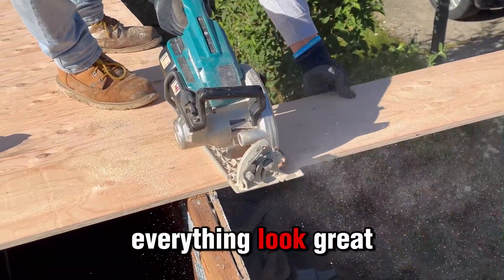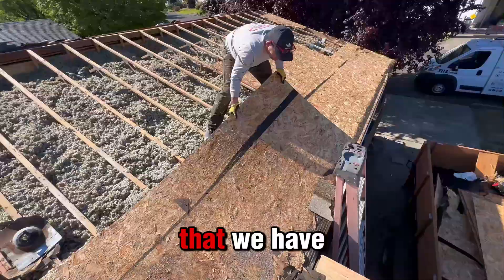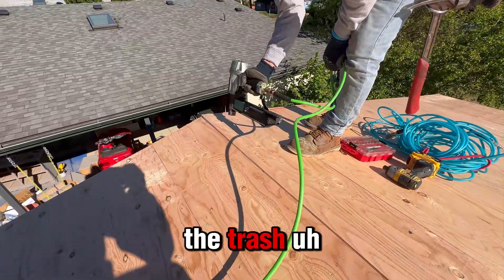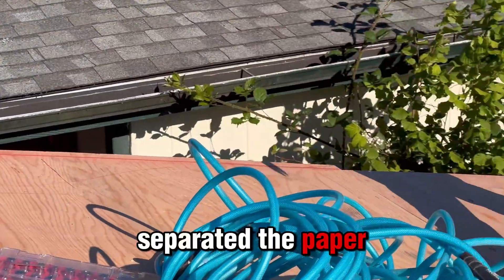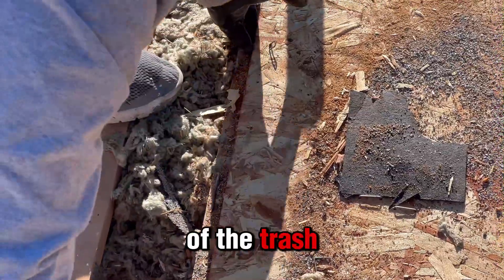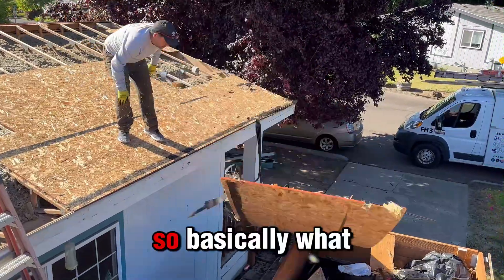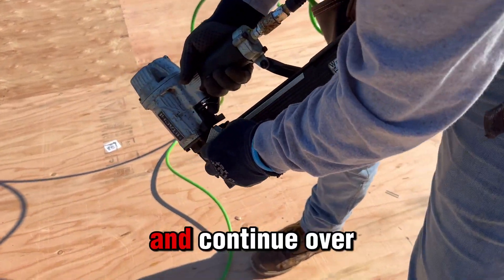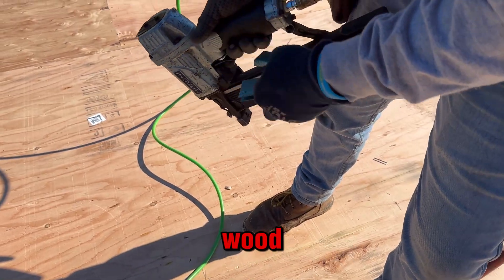We're going to measure and make everything look great. We need to get rid of what we have right there and start throwing everything to the trash. Remember that we separated the paper from the rest of the trash because it may be contaminated and it's not good for you or your family. So we just get rid of it and continue working on the missing pieces of wood.